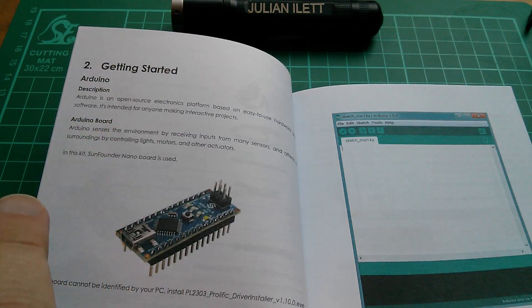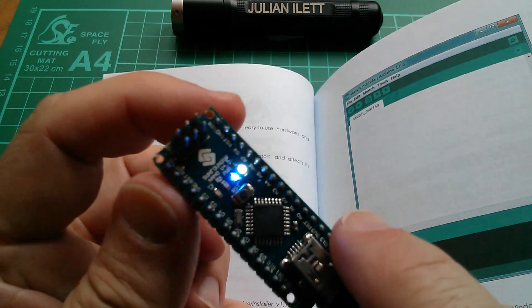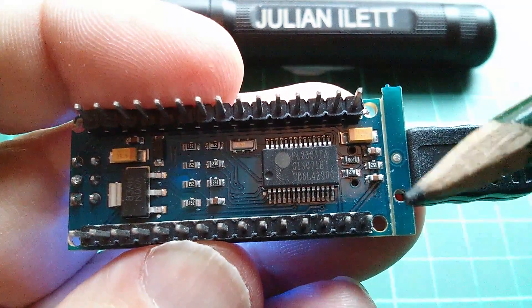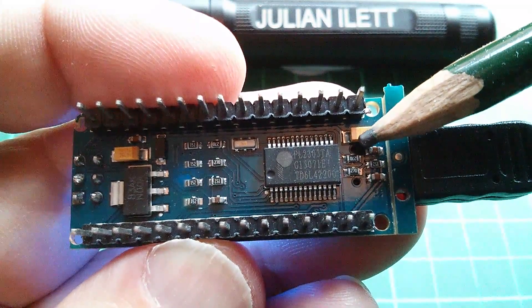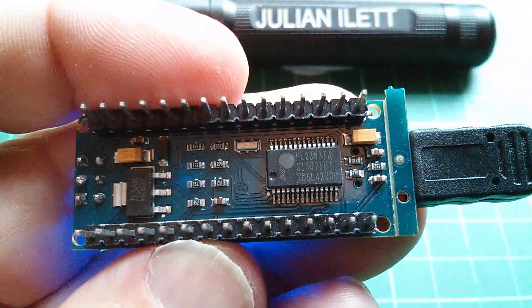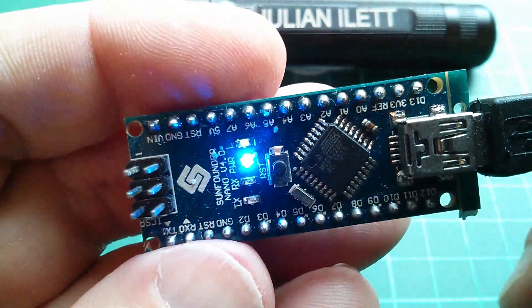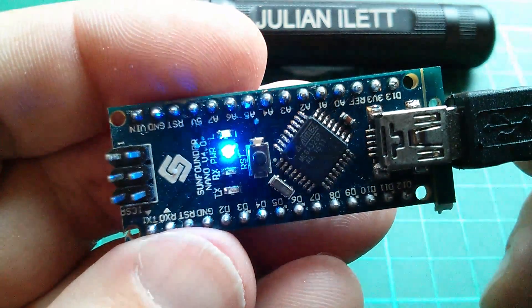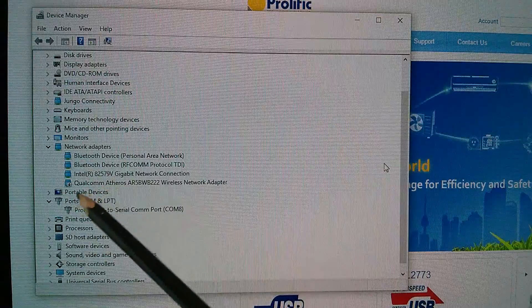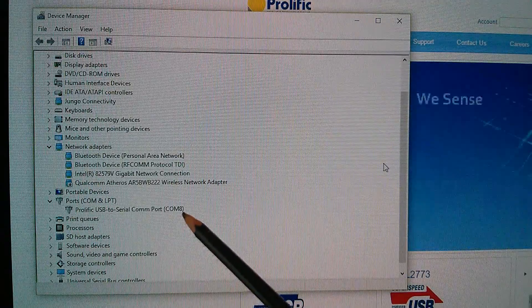So now I'm going to move on to Arduino related stuff and wind right back to the beginning of the manual. Right back here at the beginning under 'getting started' it says the SunFounder nano board is used, and this is quite an interesting nano — actually a SunFounder branded nano. I've never seen a nano before that uses the Prolific Labs PL2303 USB to serial driver chip. This one actually seems fine. I've plugged it in, the driver has come up on my PC, and the blink program is running on that rather nice white LED. Here it is under ports in device manager — we have the Prolific USB to serial COM port which has picked up COM8.